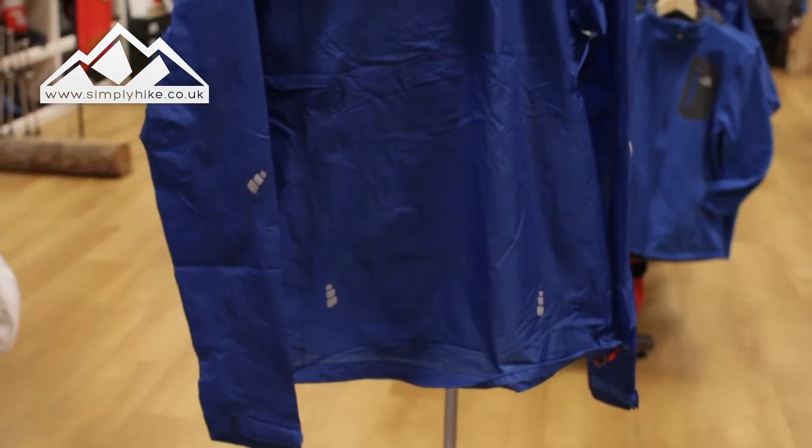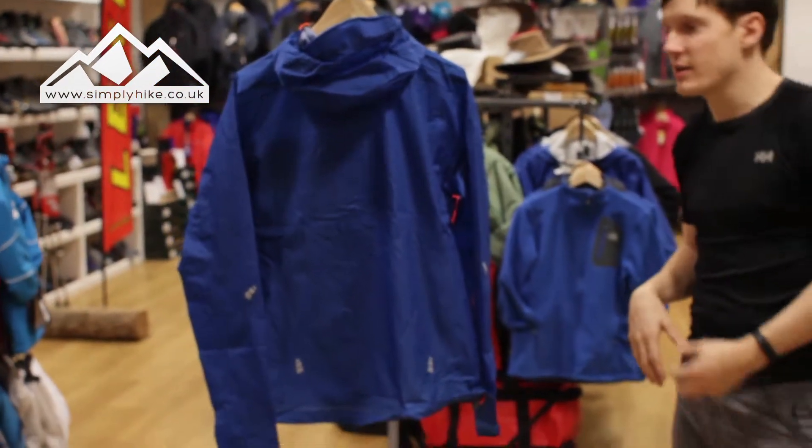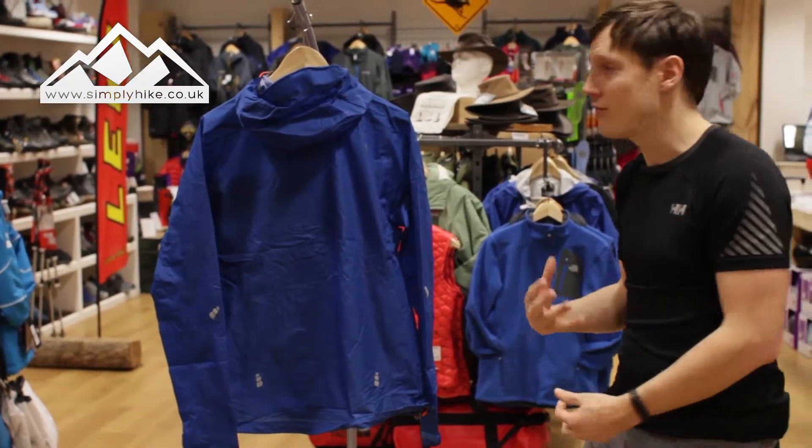You'll also notice it does have a tailored fit, so it's going to work really well at moving with you. If you're doing a bit of trail running, the jacket is going to move with you rather than against you.